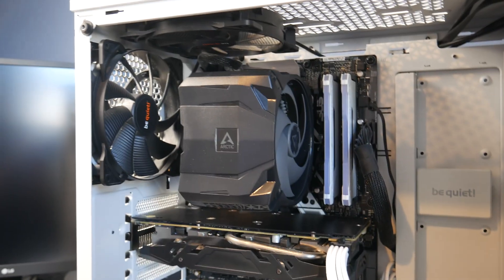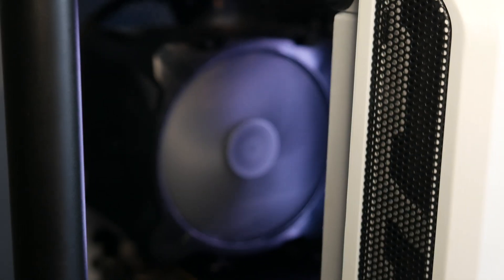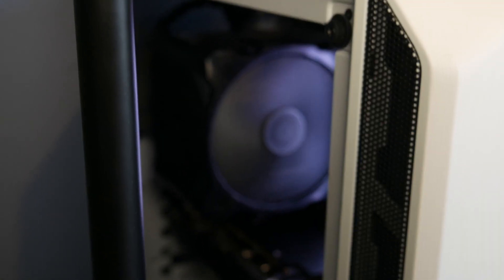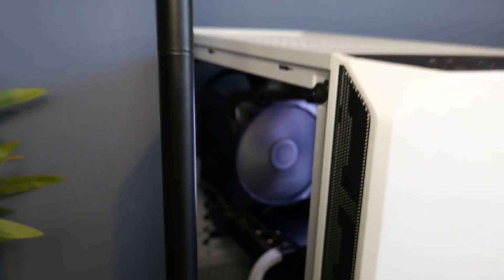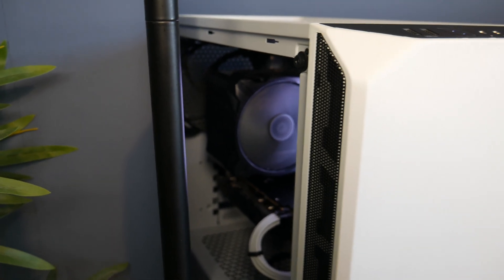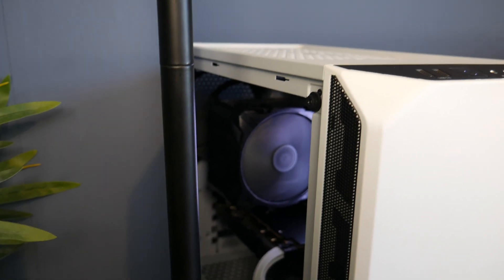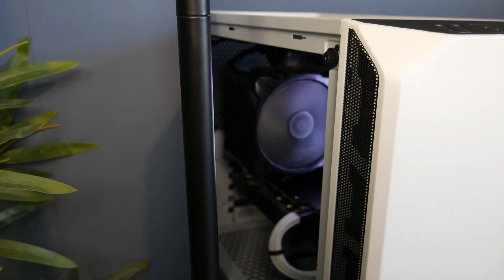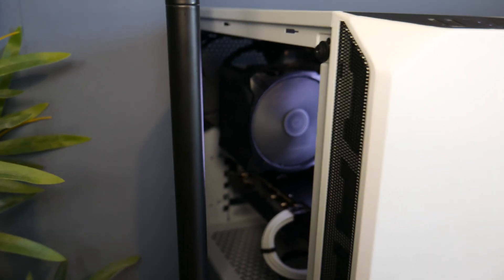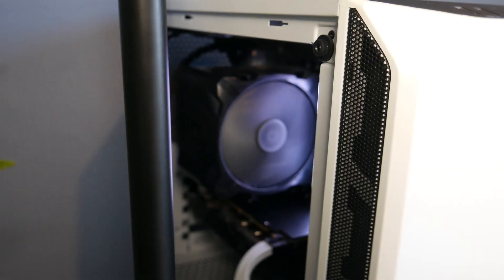Now we can turn this thing on and hopefully it'll work. I've booted up the machine and as you can see the fan is spinning and we are successfully at the desktop. It did reboot a few times which was a little weird, but it is now on and it seems to be just fine. Now as it said in the online manual, you probably should go into the BIOS and configure all the fan settings. I'm not going to go through that today just because it is so well documented in the manuals — if you want to change all that just do what it says on the website. They know better than I do; it is their product after all.